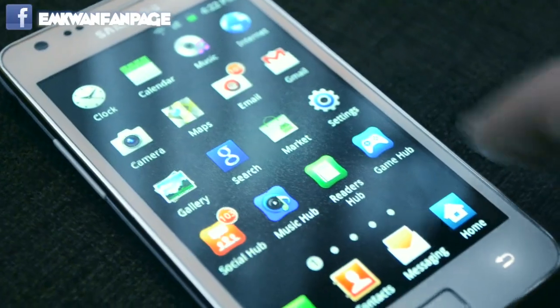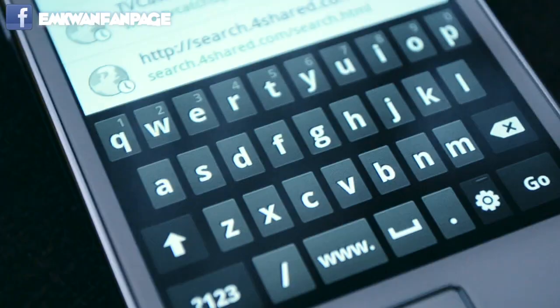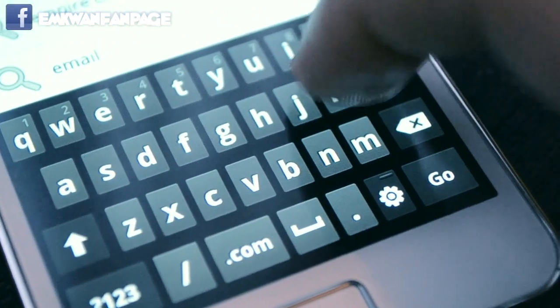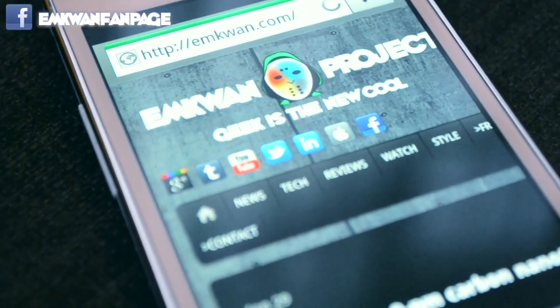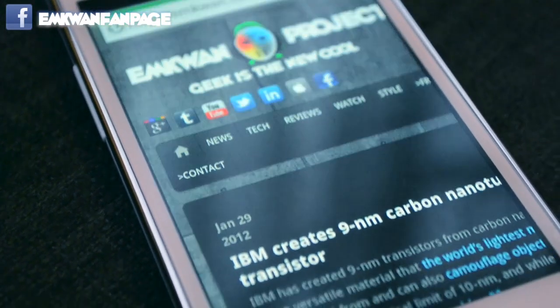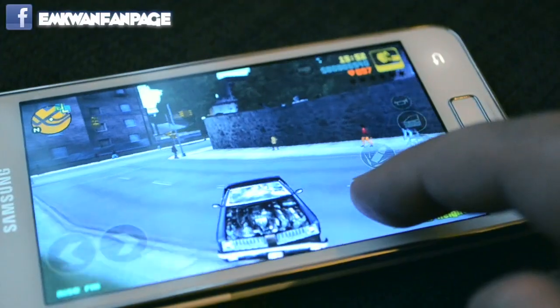This version of the S2 was running Gingerbread. I'm used to Ice Cream Sandwich, which I reviewed in a previous video, and I prefer ICS — but Gingerbread worked perfectly fine, as you'd expect from an Android smartphone. The keyboard features I really liked, slightly better than what's available on the iPhone 4S, and with the usual array of apps you've got nothing to worry about in terms of productivity and customization.